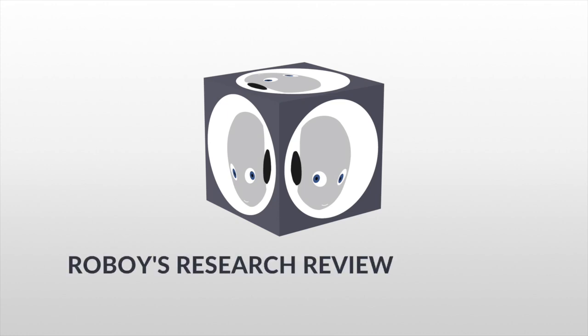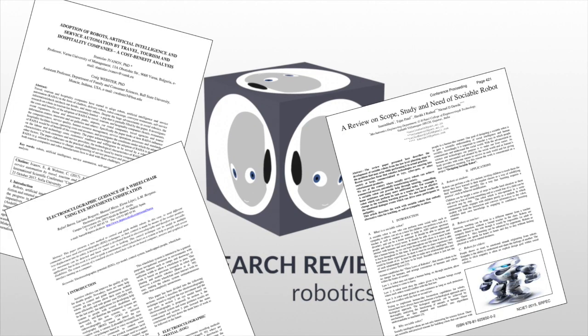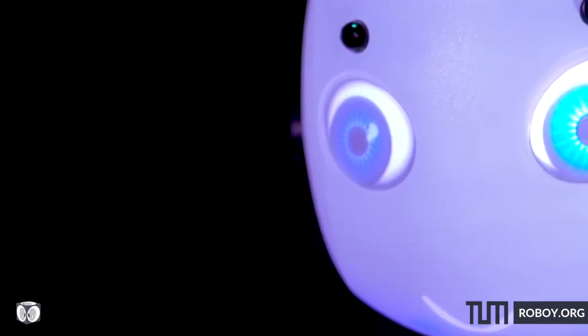Welcome to Roboy's Research Reviews, or the project RQ. This is a new initiative of Roboy where we bring you the state-of-the-art research and try to explain it to you in two minutes. But before presenting a very interesting paper in robotics, let me introduce Roboy to you.